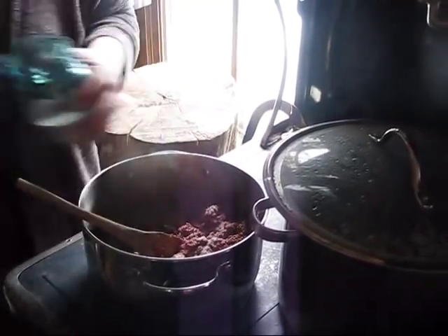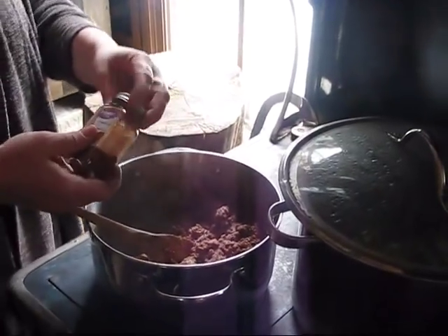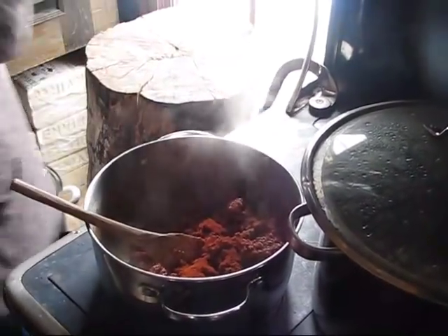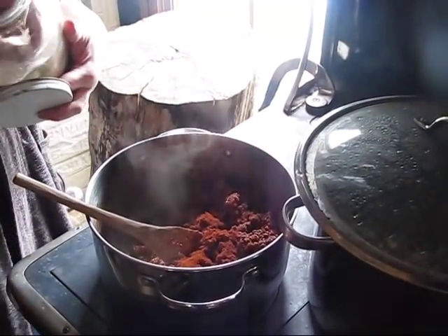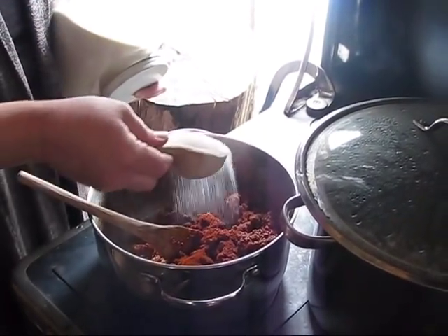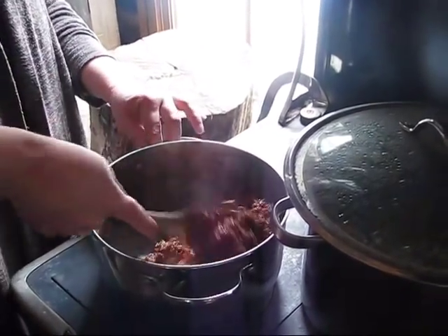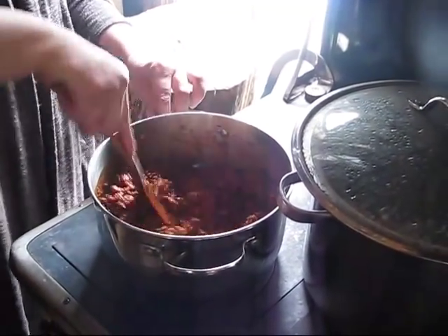I add salt, and then paprika is the main seasoning for this. Sometimes I'll put a little bit of cumin in, but if I do it's not much. The other big thing is sugar. Brown sugar has always been our favorite, but I haven't been able to use brown sugar for years, so I use white sugar — that's a matter of preference and taste. You don't want the tomato to be overpowering, and you don't want the sugar to be overpowering. It's about finding a happy balance.